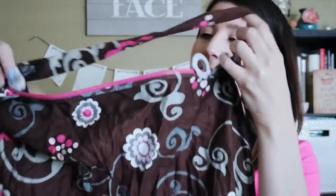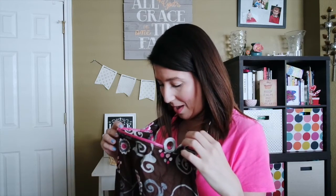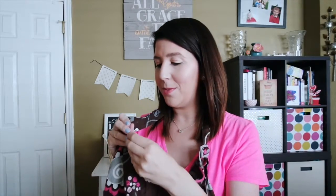Basically, it's the traditional type of nursing cover that opens up like this. It has piping along the edge that allows it to stay open so you can peek in on them as you're feeding. It is adjustable here on the strap, so you can adjust up and down. It also has this nifty little indicator that tells you what side you nursed on most frequently — you can move it to the left or right to keep track.